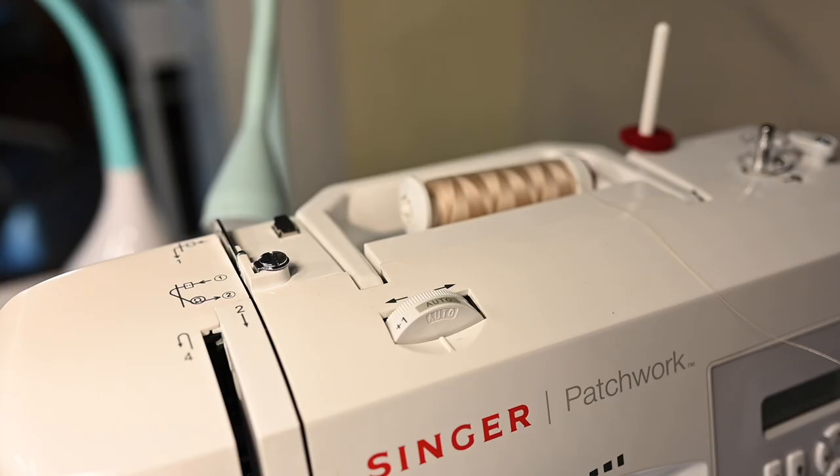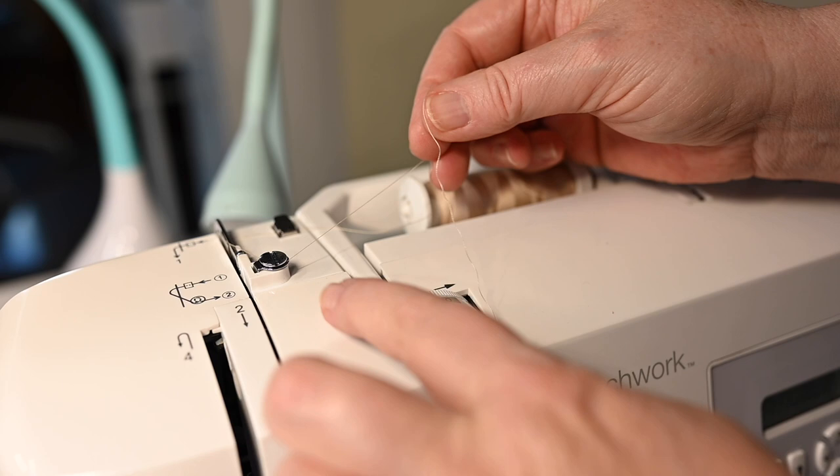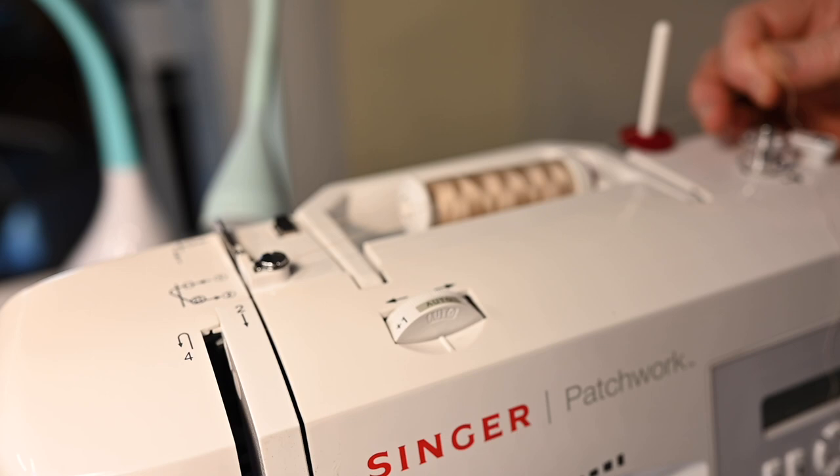Okay so let's get our thread set up. We're going to go first through this guide and then the second guide, and then just like the diagram shows I'm going to come under this tension wheel, under and around and then back over. When you pull on that you can feel there is tension on it — that's what you want. If it's too loose your thread is not going to wind very well.